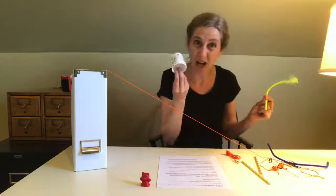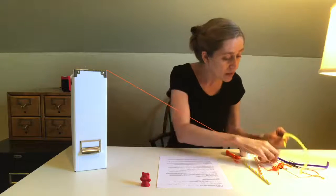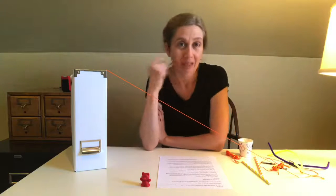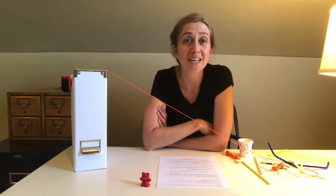We have here maybe some cups, a pipe cleaner, maybe this paper clip. There are lots of choices. This is the part where you get to get creative and design something awesome.